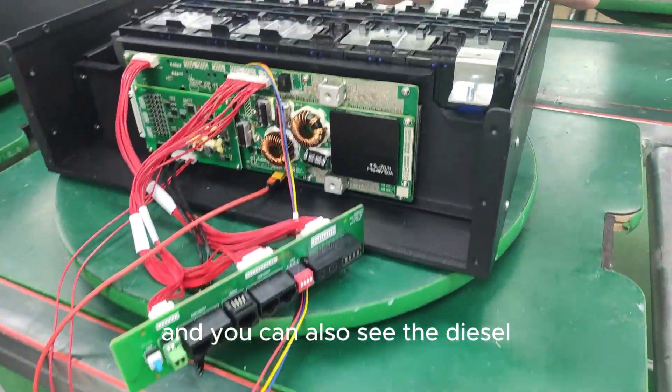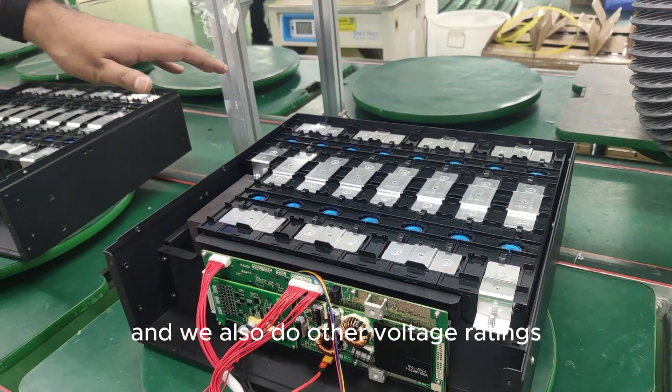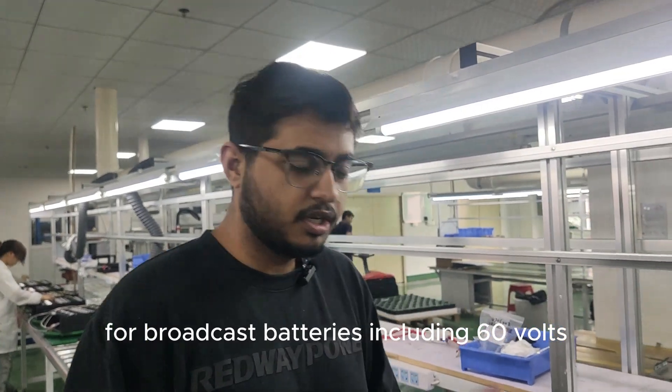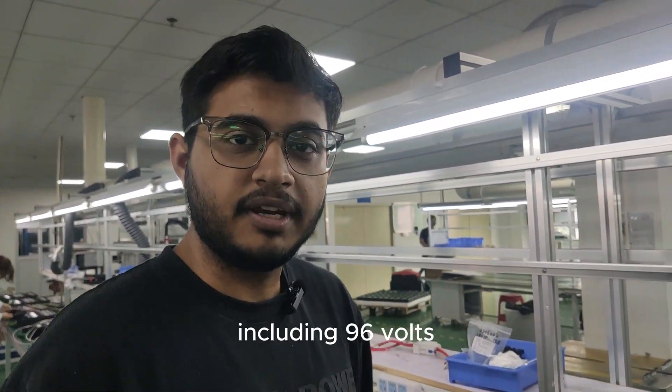These cells are configured at 48 volts, and we also offer other voltage ratings for golf cart batteries, including 60 volts, 48 volts, 72 volts, and higher voltages such as 96 volts.